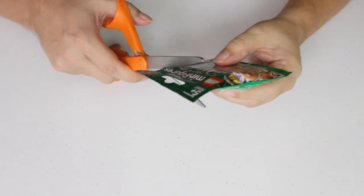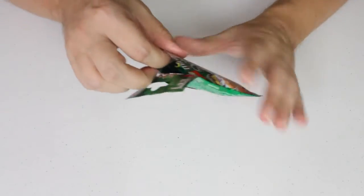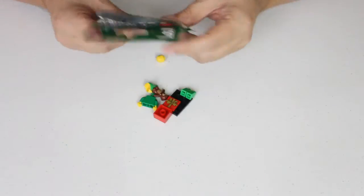Okay, so let's cut it open. And we have... Oh, it's the Holiday Elf!